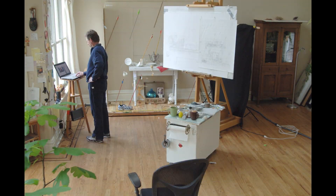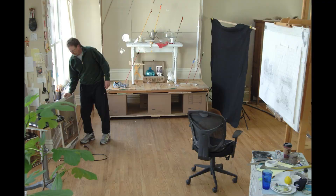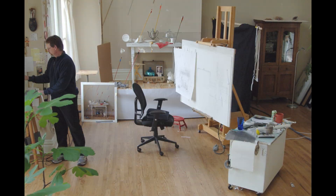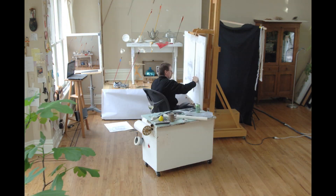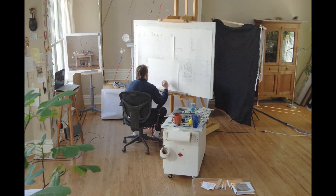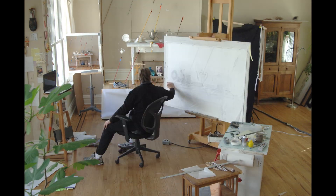Overnight, with the help of my son and his friends, we lifted the whole set several feet higher. This helps me see the details under the table. The canvas will arrive soon and will need to be prepped and layered with numerous coats of gesso, which primes the canvas for painting.